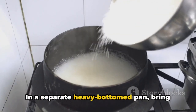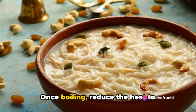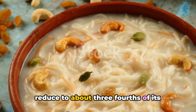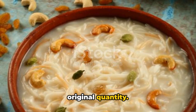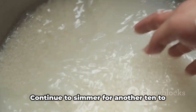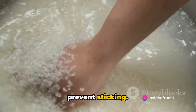Now it's time to prepare the kheer. In a separate heavy-bottomed pan, bring the milk to a boil. Once boiling, reduce the heat to medium-low and simmer the milk, letting it reduce to about three-quarters of its original quantity. Stir in the cooked sabudana and add the sugar. Continue to simmer for another 10-15 minutes, stirring frequently to prevent sticking.